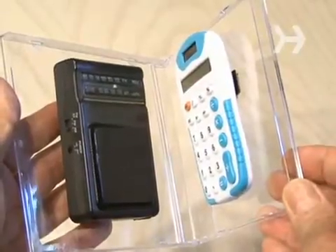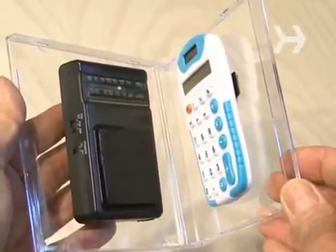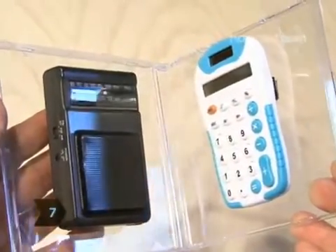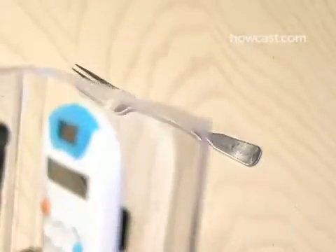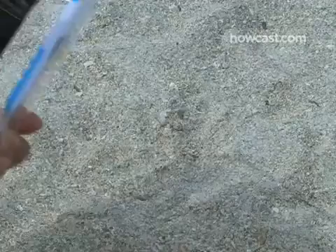That tone is the electronic circuit in the calculator — it's producing a radio frequency signal that the AM radio is picking up. Step 7: now slowly open up the case again until you can barely hear the loud tone, then start moving your radio and calculator close to a metal object and you'll hear the loud tone again.